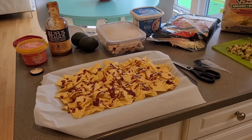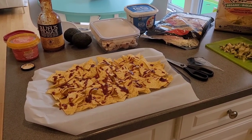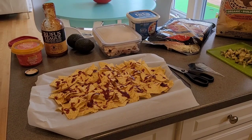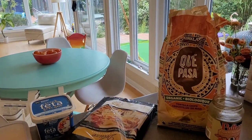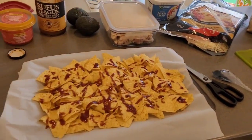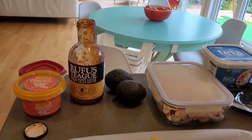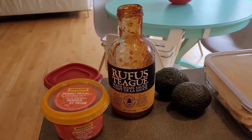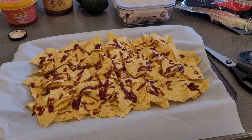A lot of it is sponsored by Costco, actually. We're making dill pickle chicken nachos with barbecue sauce instead of salsa. You can see we have our chips going — I like to use Tostitos but we've got the Kirkland K-passa chips today. We've already put one layer of the Rufus Teague barbecue sauce — I just picked it up at Costco which brought me great joy.